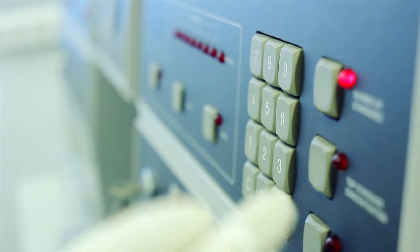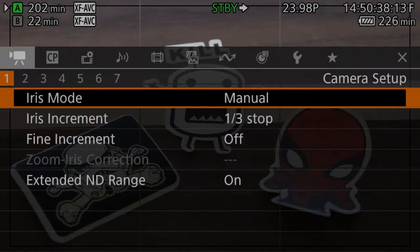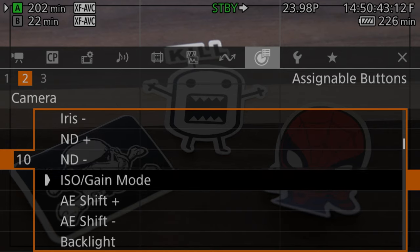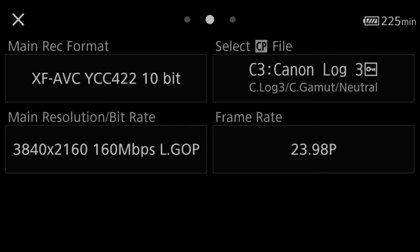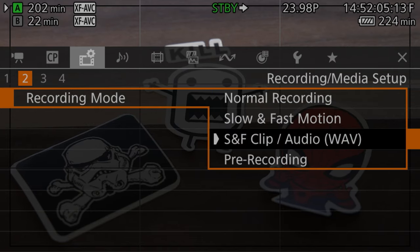You can also set it as a custom button. Do it the fast way using the trick in last week's video: hold the menu button and press the button you want to set a function to, then scroll to ISO gain mode. The quirk is that auto ISO does not work in C-log recording formats and does not work in slow and fast modes.